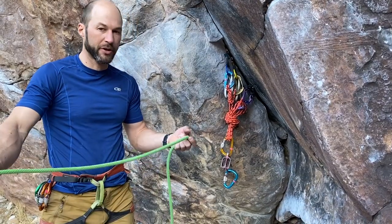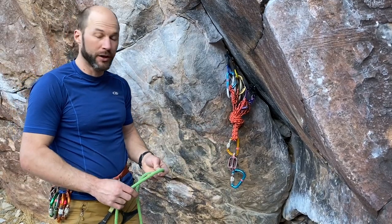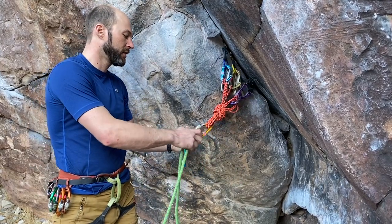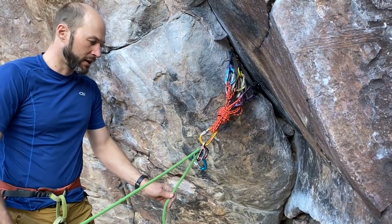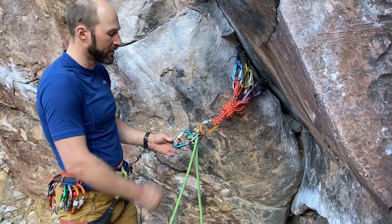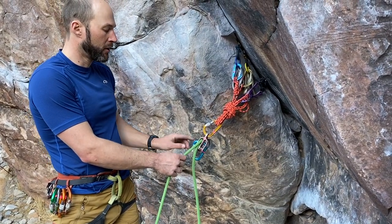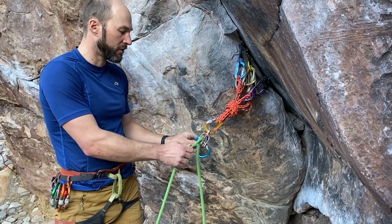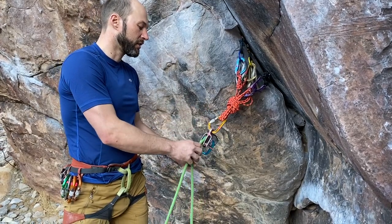I'm going to grab the rope that goes down to my climber. I would normally be attached into this system with some kind of tether — check out our other video on tethering to anchor for different ways to do that. For clarity I'll leave myself out of the system. I'm going to load this in the device with the climber strand on top and lock that carabiner down. Now it's locked. The way I like to load this carabiner is so that the basket — the wide side — is up and that's what the rope runs over, which generally reduces the likelihood of the carabiner flipping and loading the gate.